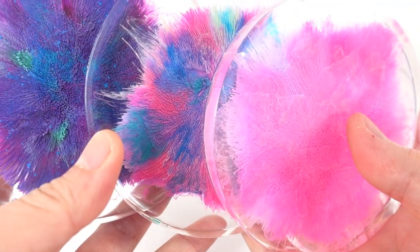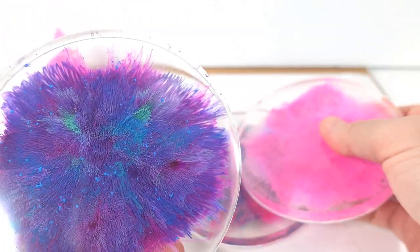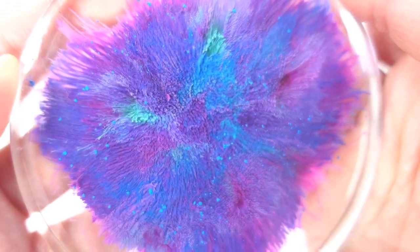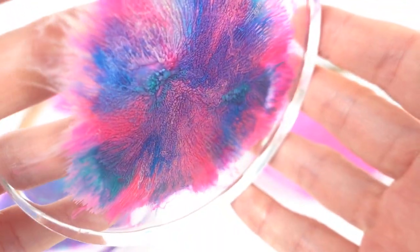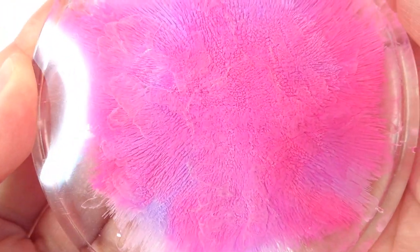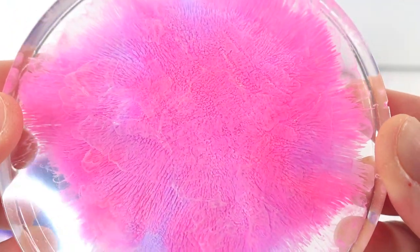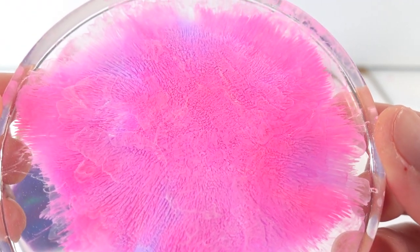Alright everyone, here are the three petri dish coasters that we made today. I think the results turned out pretty cool. I kind of wish they dropped a little bit more because that's the type of effect I like to see. However, this effect is also very interesting. I think I can also use this ink along with other brands to get a mixture of effects - that would be very neat. Let me know down below in the comments if you like this type of effect. If you enjoyed this video, please give it a big thumbs up. I'll see you next time. Bye!